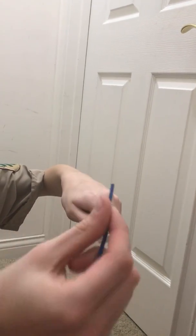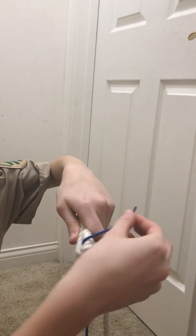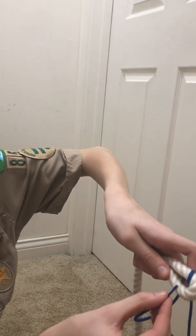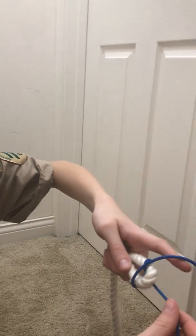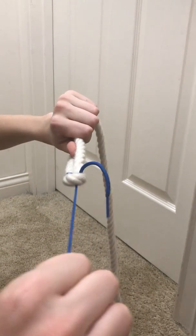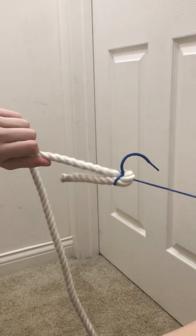Then taking your thin rope, go through the middle of your loop, around the back, then go over the white, under the blue, over the white. You should have something that looks like this. Then pull on all four ends and pull tight. You should have something that looks like this.